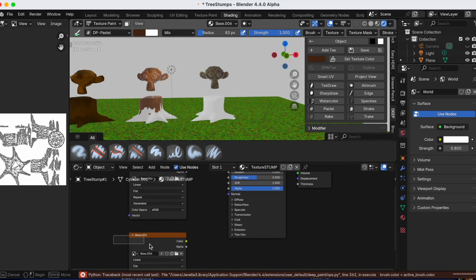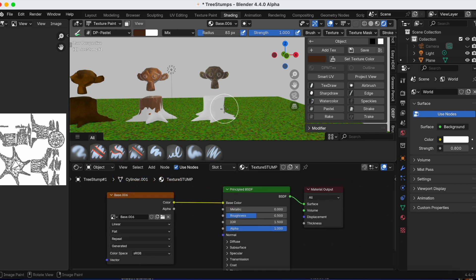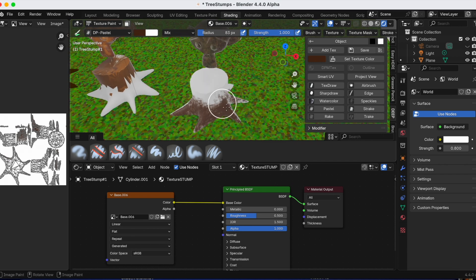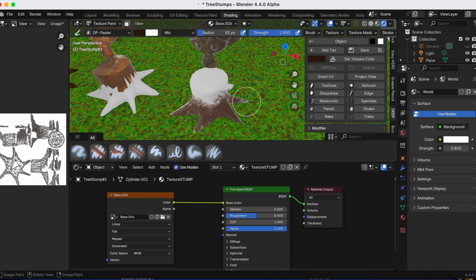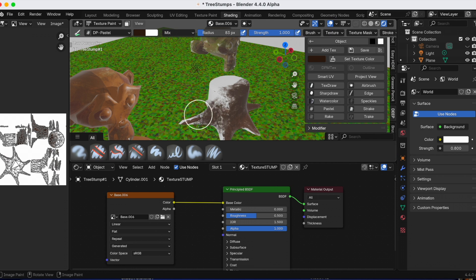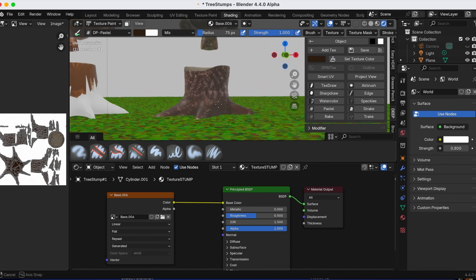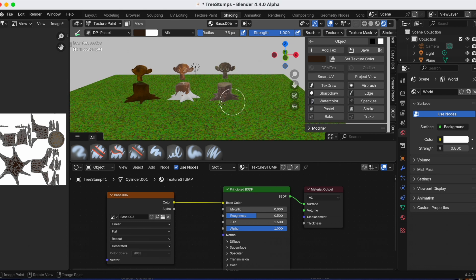Before I start coloring I'm pressing X to delete that extra element — that was my fault. Now when I go in to paint the tree stump everything should be good. I'm just using my mouse, not a traditional drawing pad, and you can always right-click to adjust the color or select another brush. I'm fast-forwarding and now I'm done coloring tree stump number three.